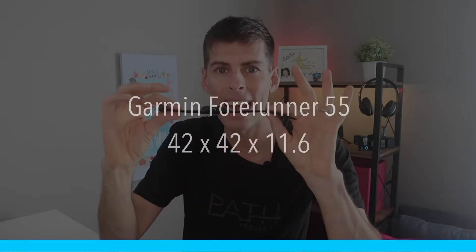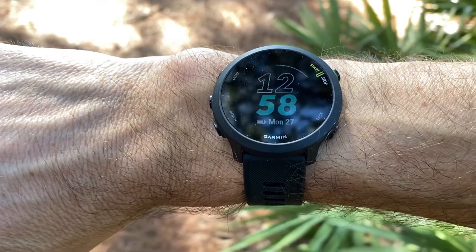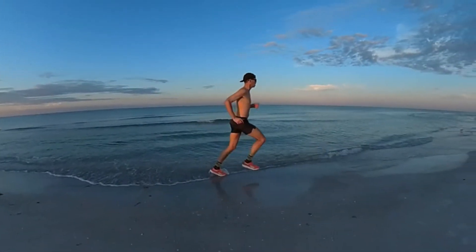It is 42 by 42 by 11.6 millimeters. 42 millimeters is a pretty small watch, and you can see how it looks on my 170 millimeter wrist. Because I'm used to wearing slightly bigger watches, I actually think this looks just a little too small for my wrist. But keep in mind that I am 6 feet 7 and weigh 190 pounds, so I usually need a slightly bigger watch. The Forerunner 55 weighs in at a staggeringly light 37 grams — when it's on my wrist I don't even feel it.